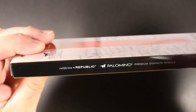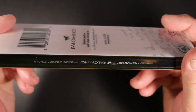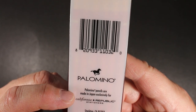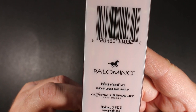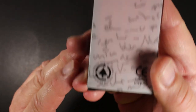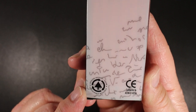You get a dozen. Nothing on the top or bottom. On the side it says California Republic, Palomino, premium graphite pencils — same thing on the other side. On the back we have the UPC code, the Palomino logo, and then it says Palomino pencils are made in Japan, exclusively for California Republic Stationers. It has the Stockton, California address and the pencils.com website, which is where I purchased these. At the very bottom you have the CE certification and 'genuine incense cedar, a renewable resource.'